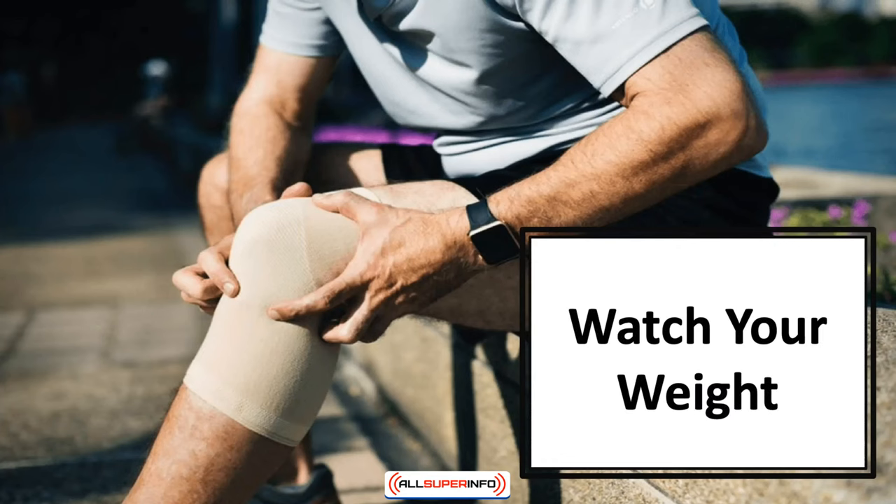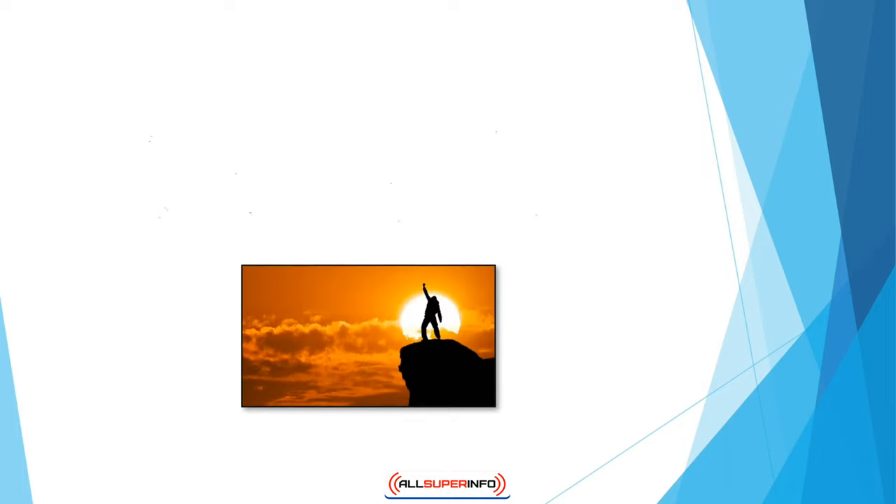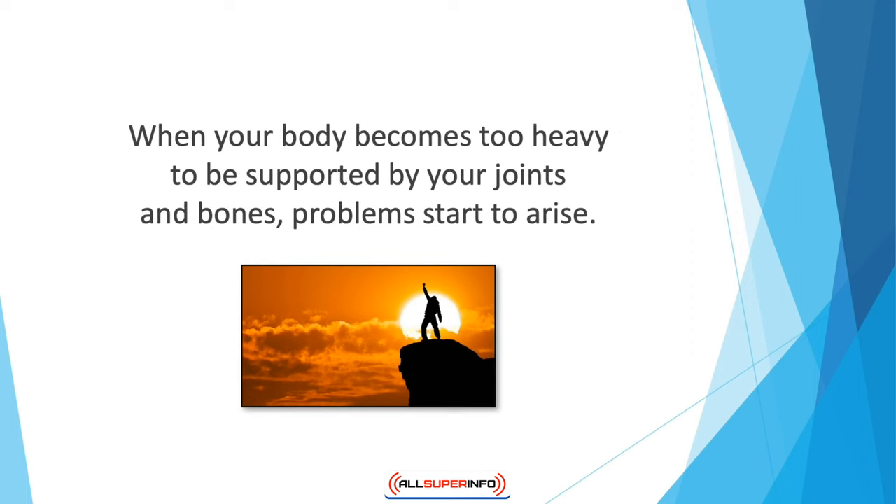In this video we'll talk about watching your weight. Now that you know that one of the factors affecting joint health is lack of physical activity, what do you do about it? You naturally start off with some form of exercise to improve joint flexibility and range of motion, but at the same time you also have to watch your weight. When your body becomes too heavy to be supported by your joints and bones, problems start to arise. You need to exercise and eat right to keep your body at an optimal weight.